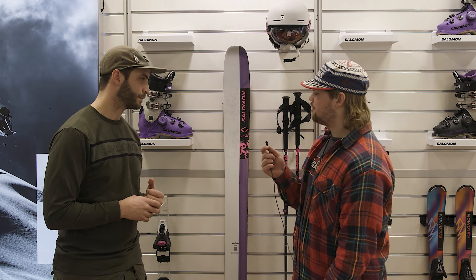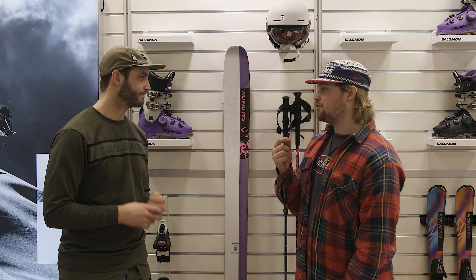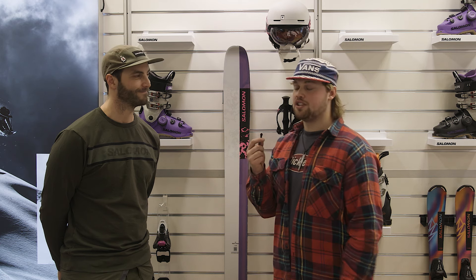Super nice to see your new products. I'll be stoked to try them. Thank you for this video — subscribe to Freeride, and we'll see you in the next video.